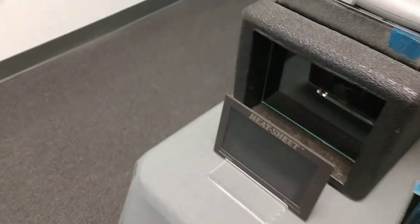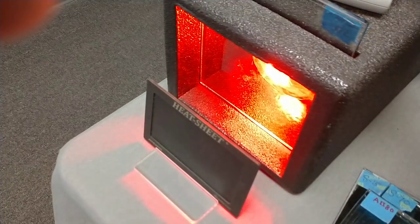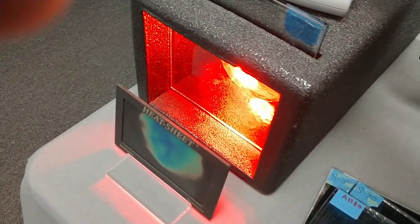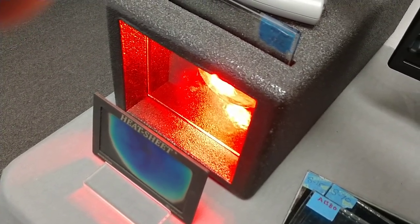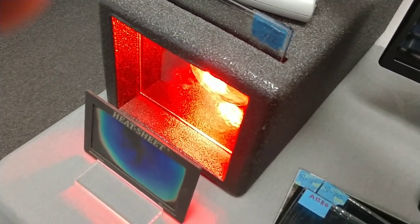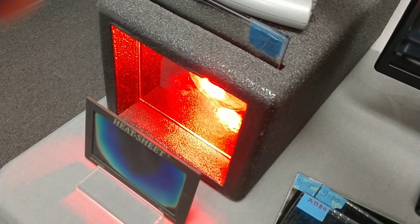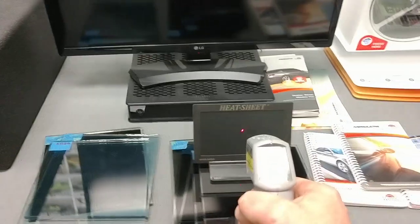We're going to count to 30. [Counts 1 through 30.] We're at 121 degrees after the count of 30. Just for record, starting off at 73 degrees.